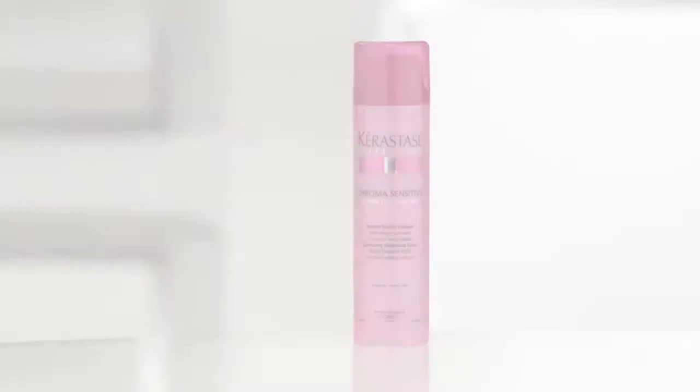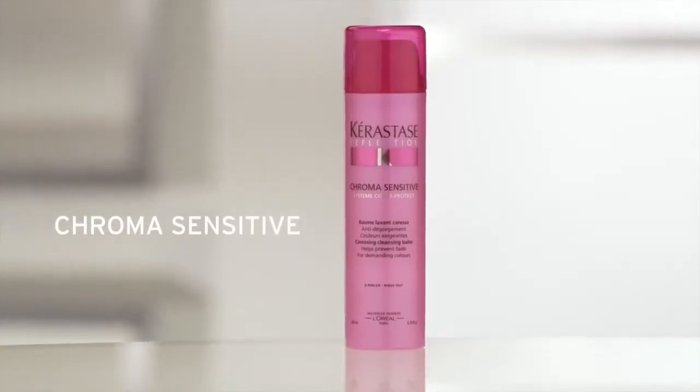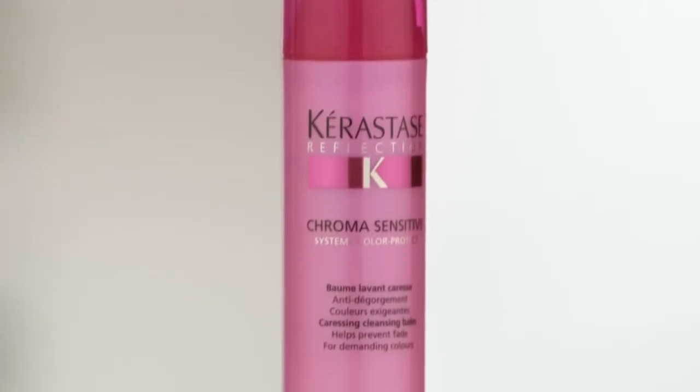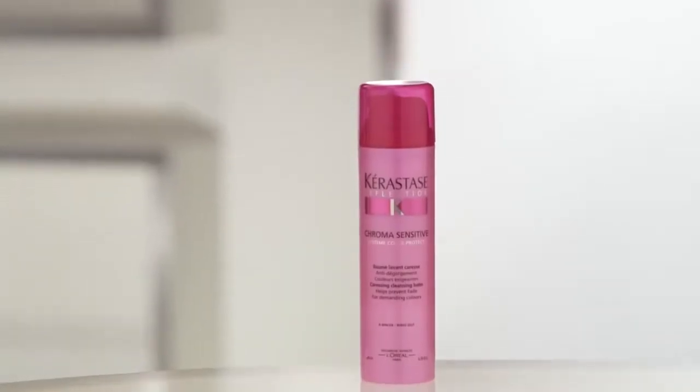If you've just had your hair colored, we recommend using Chroma Sensitif for the first three shampoos. It's an ultra-gentle, low-foaming, sulfate-free formula that is one-quarter cleanser and three-quarters conditioner to reduce color fading due to hair fiber friction with water.